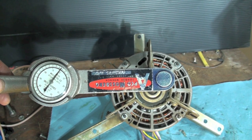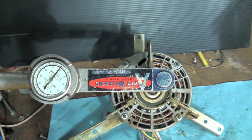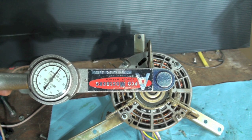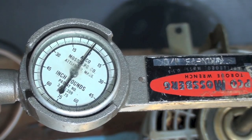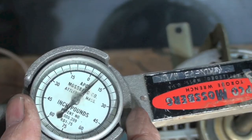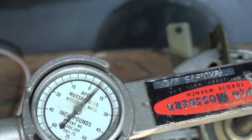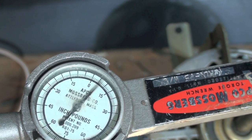I wanted to show you the starting torque on this motor using that 5 microfarad capacitor. I've got an inch-pounds torque wrench on this thing and I'm going to attempt to start the motor. It's not going to start because I'm going to be holding it back with the torque wrench, but you should be able to see how much torque this motor is capable of on start. Energizing now — you can see we're getting about seven and a half inch-pounds of torque to start this motor.